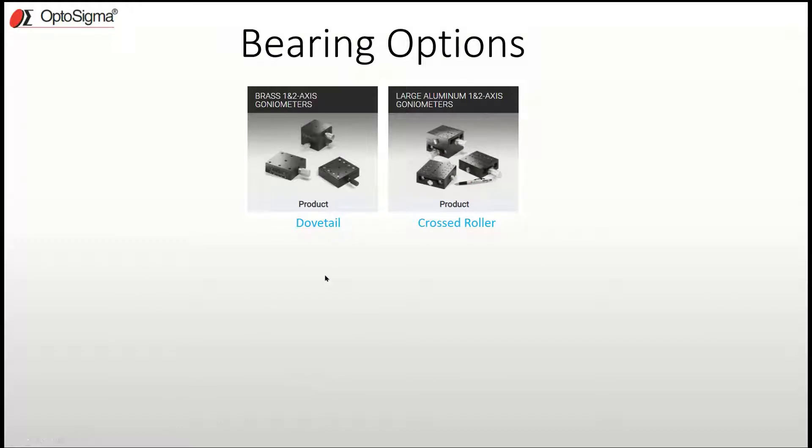Now I want to talk about the best goniometer ever made. To do that, let me cover the basic options available right now — and there really are two. First is the dovetail type goniometer, usually made of aluminum or brass. If you want something more accurate, you can go to a cross roller bearing goniometer, and those perform very well.